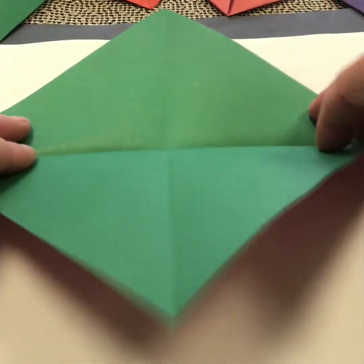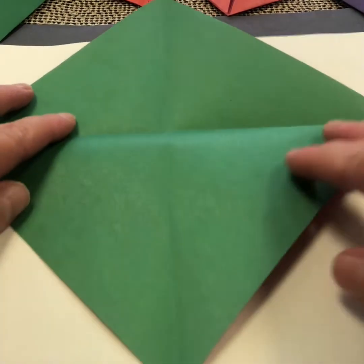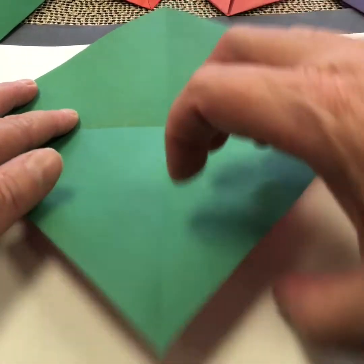Now when you open it up, what you'll see is four triangles there. Now you go from the bottom corner, and you're going to go to the center point where these two fold lines intersect.